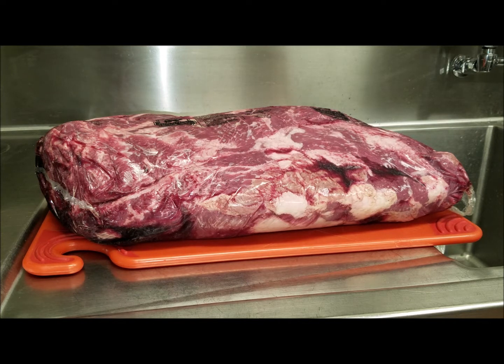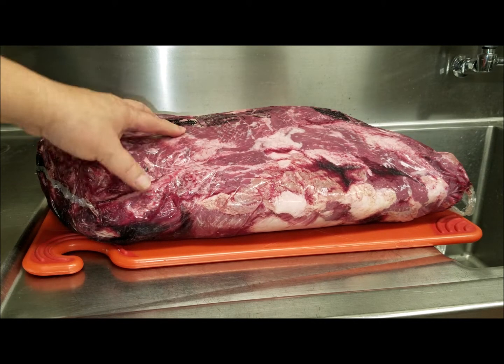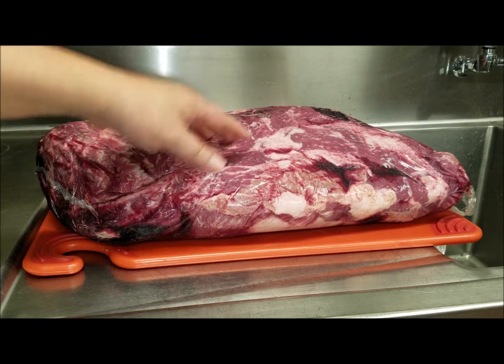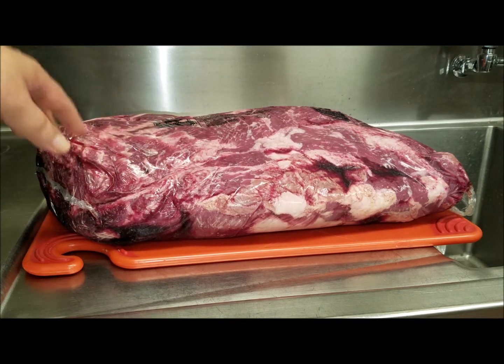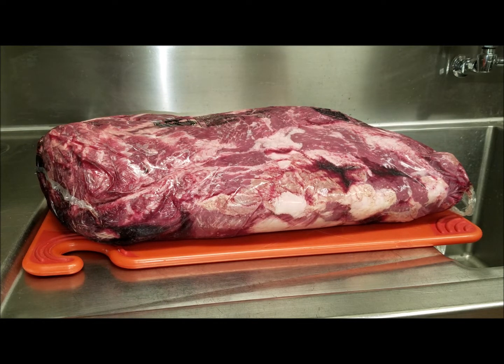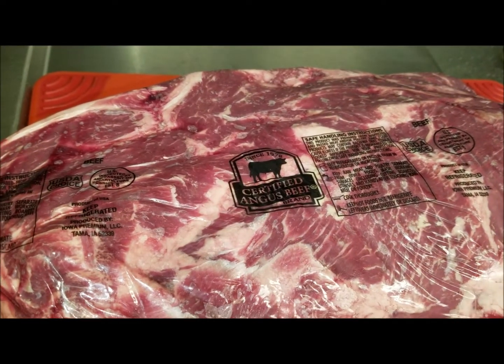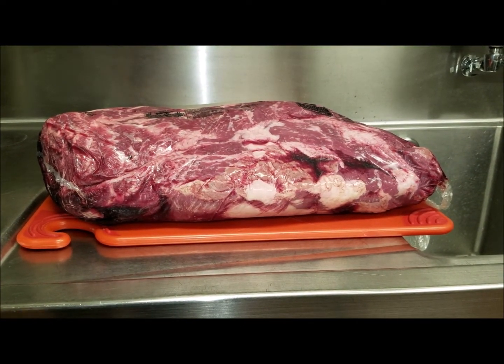When you break down chuck roll, you get about four or five different muscles inside. It's not just one muscle with all the grain running one way. Try to break down the separate muscles and then cut them across the grain. Also, use good beef — we always use Certified Angus Beef, which is the top eight percent of choice beef in the nation.